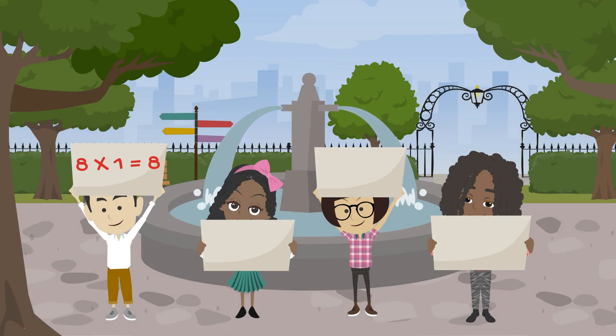8 x 1 is 8. 8 x 2 is 16. 8 x 3 is 24. 8 x 4 is 32.